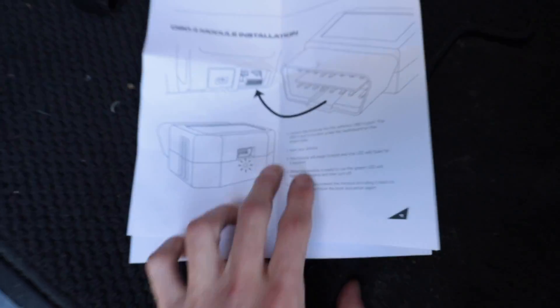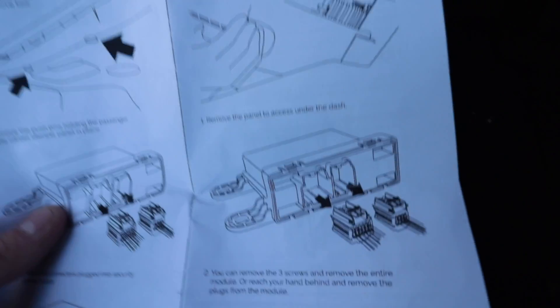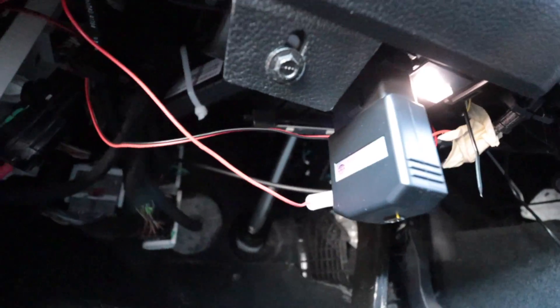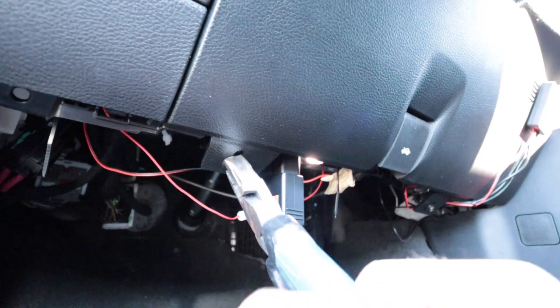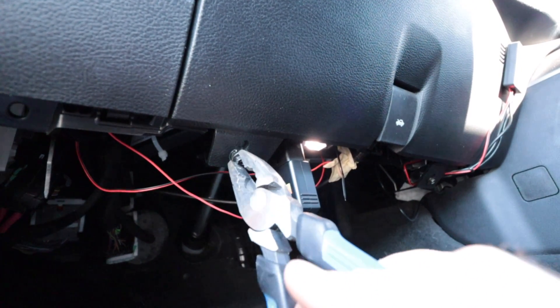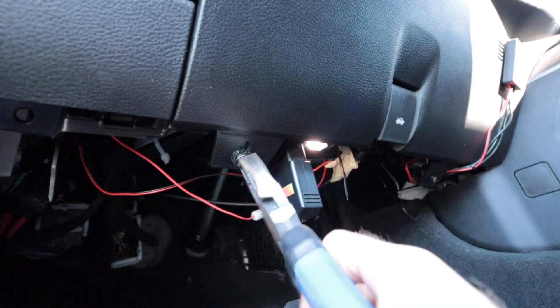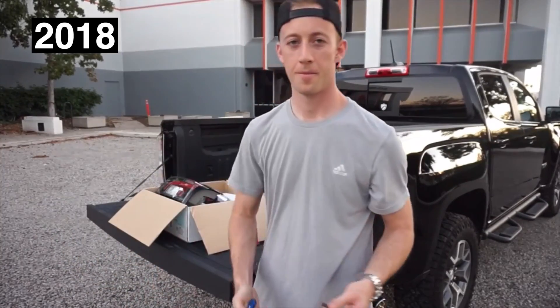Gateway module installation — 2019 to 2020 Ram 1500. Step number one: remove the panel access underneath the dash. To do that, all we have to do is remove that bolt right there and that bolt right there, and the rest is just clips. I don't have my socket set, so unfortunately we have to make do with what we have. Okay, so I forgot my tools but at least I have the torx bit.